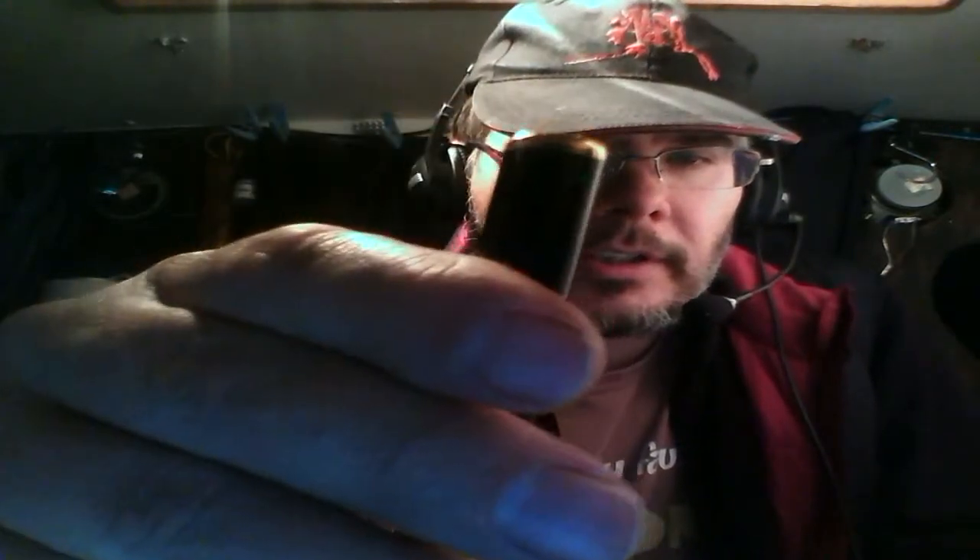Or you can put it in your pocket and be incognito. You have to hold the button down for a few seconds until the green light comes on — you can see it there, there it is.